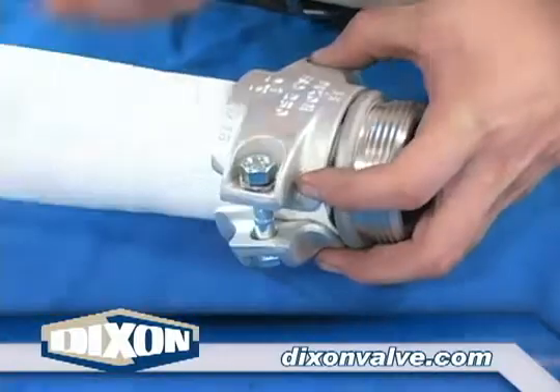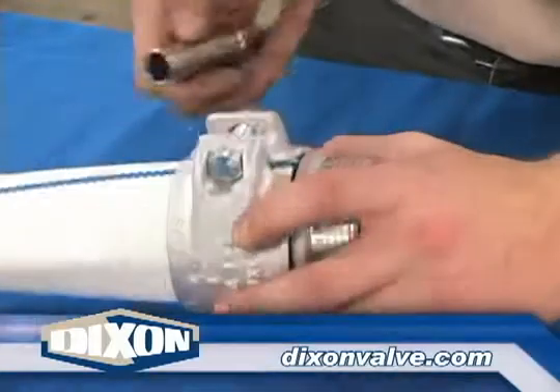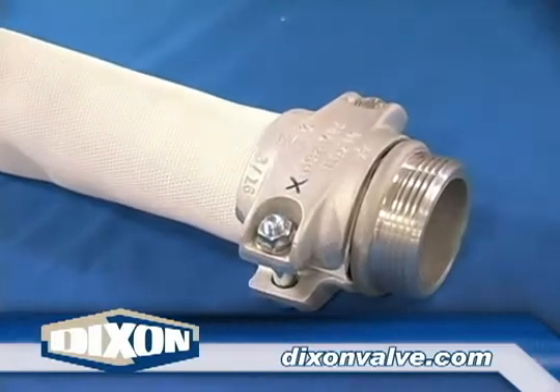Repeat the process for the other side. Using a socket, tighten the nut so there is an equal amount of thread showing past both nuts. Place a mark near one nut. This mark indicates the starting point for the bolt tightening sequence.